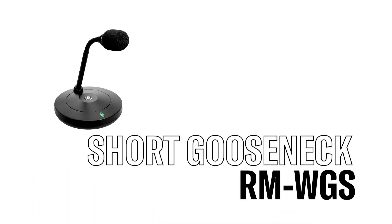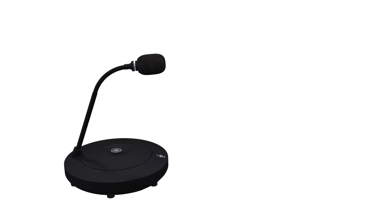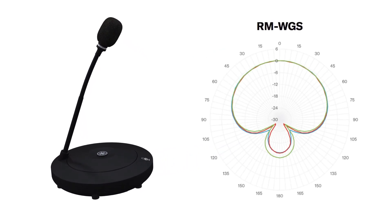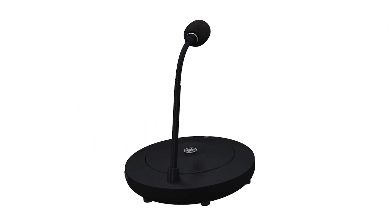The short gooseneck model picks up sound directionally. The top that holds the microphone is adjustable in all directions, as you can see here, making it easy for the user to adjust it into a perfect position.